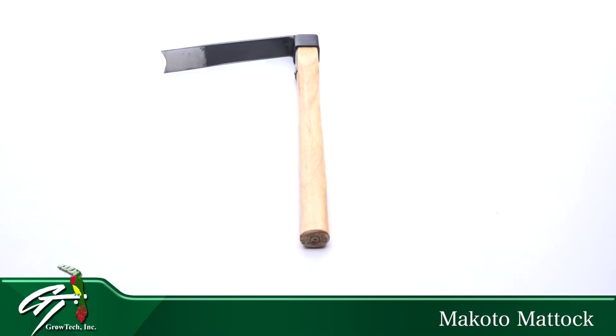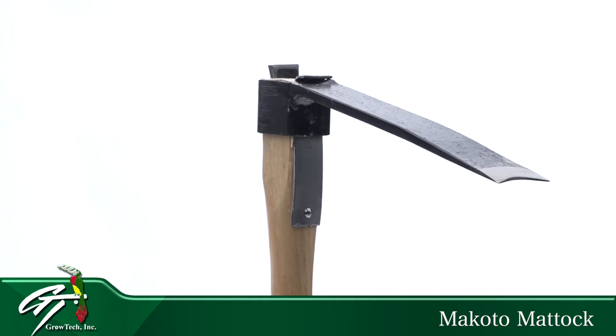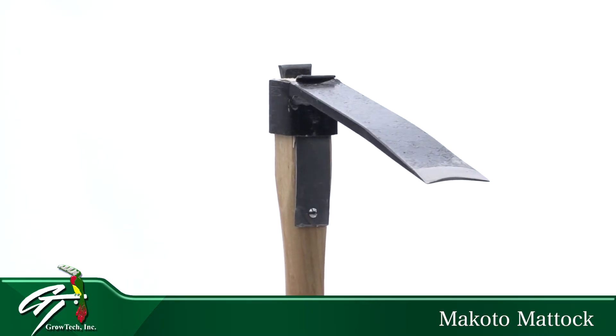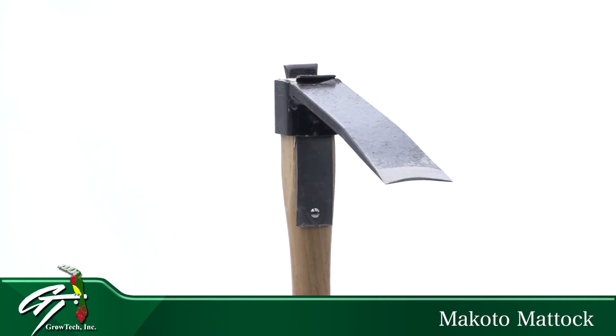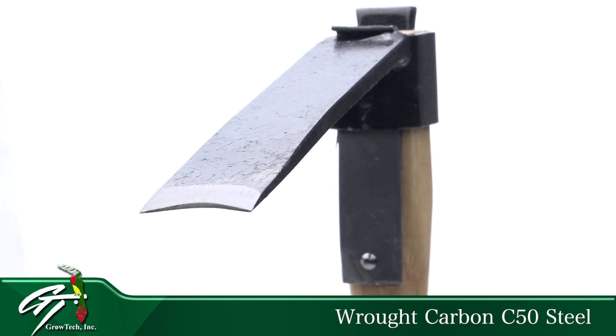If you do a lot of root girdling or digging up hard-to-get-to roots of stubborn plants, we have a tool that will make the job go so much faster. The Grotex Makoto Matic is made with a blade that's ideal for digging, featuring a sharpened blade that makes digging a whole lot easier.